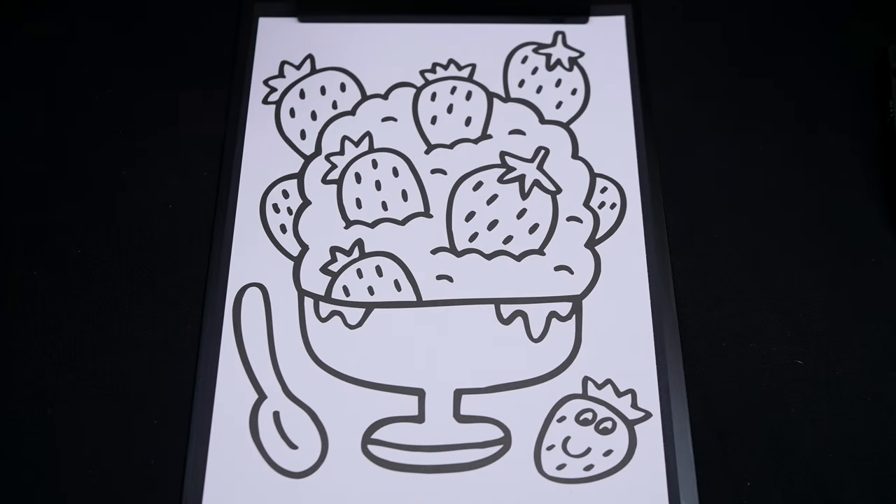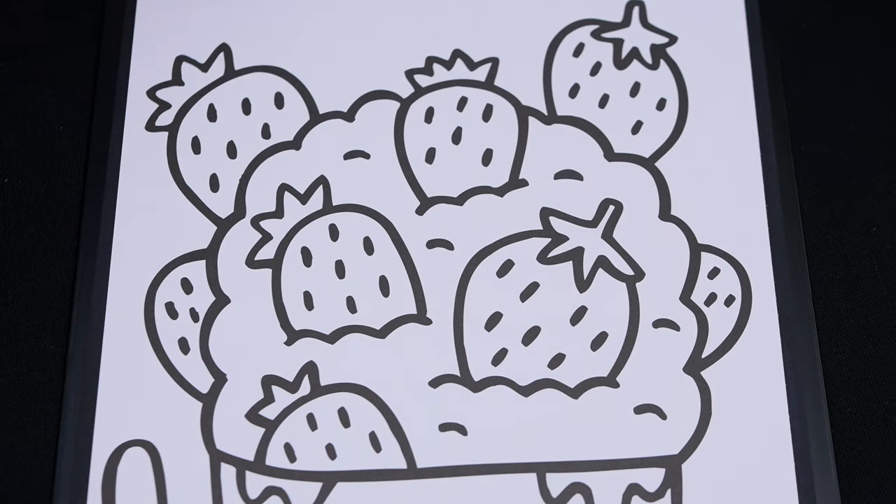Today I'm going to color this picture of a strawberry ice cream sundae. First, let's color in all the strawberries red with green stems.